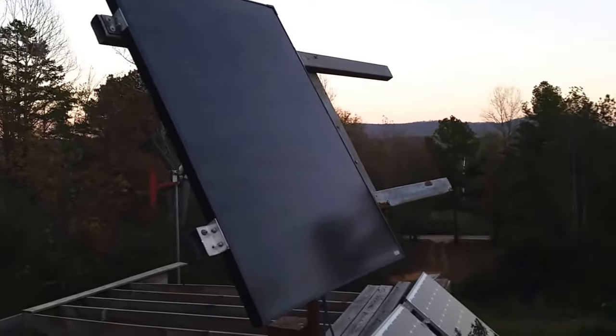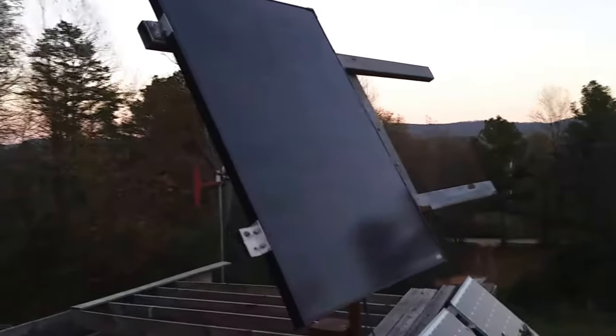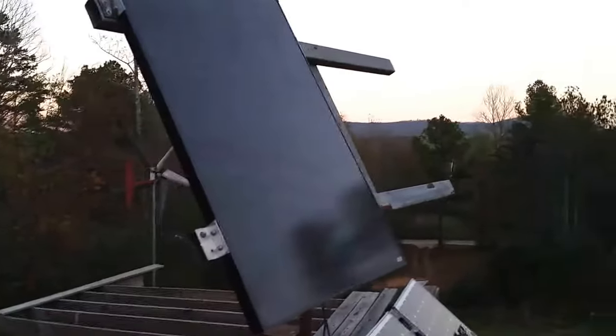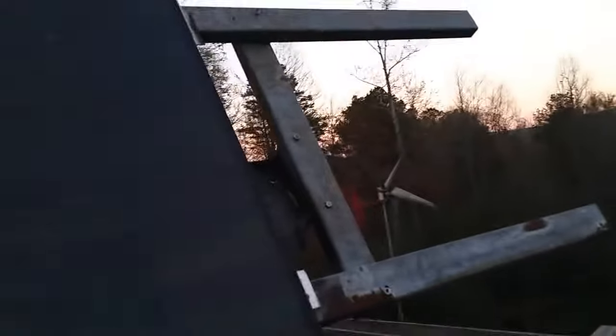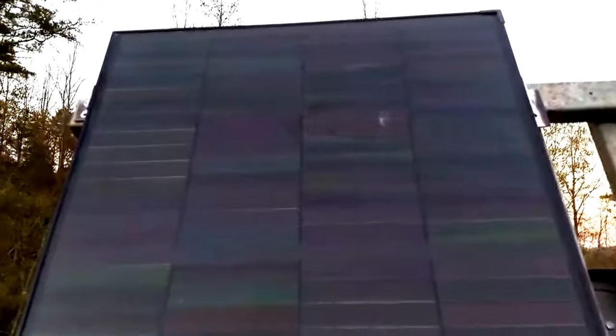Hi YouTube, how y'all doing out there in YouTube land. I was deciding to make another video to show you our homemade tracker. They're very expensive so we made this one homemade with help. This is a very expensive CIGS panel — they work in cloudy days, rainy days, sunny days, it don't matter. I need to clean it off.